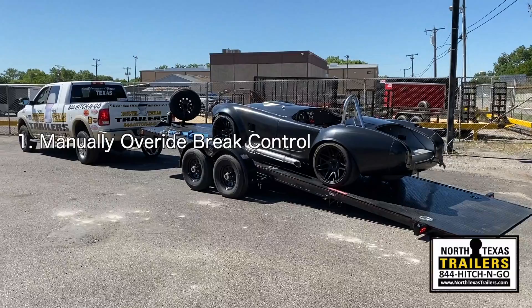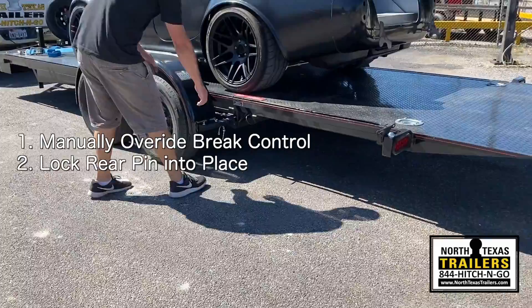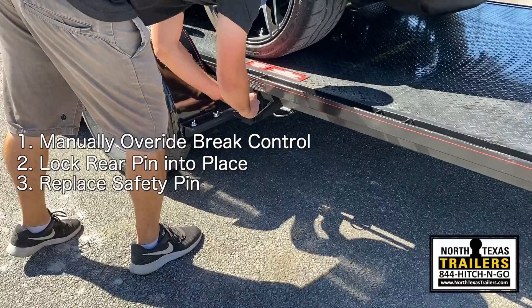That will activate all four brakes on the trailer. Pull the trailer forward until it locks in position. Make sure the rear pin is locked in and then put the safety pin back in place at the rear of the fender.